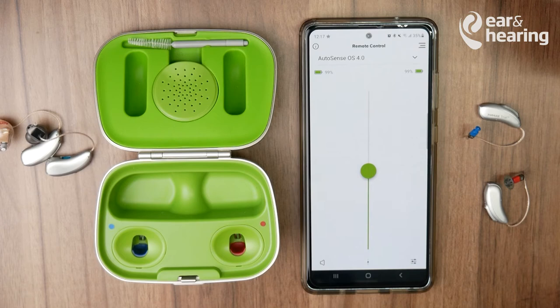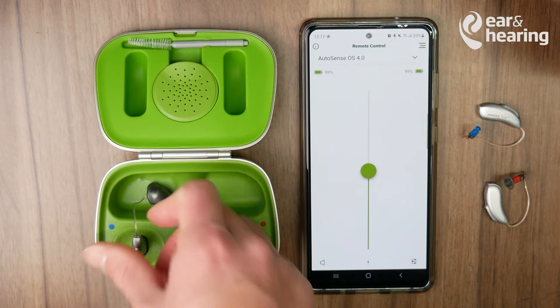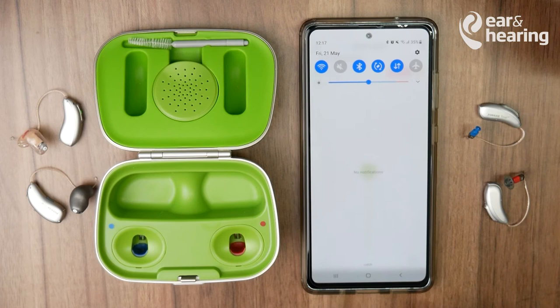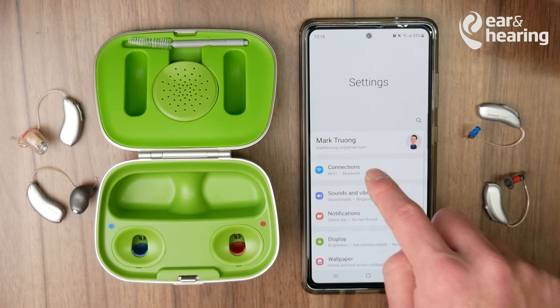If your hearing aids aren't pairing properly, go through that process once more — place them inside the charger or turn them on and off, then pull them back out of the charger. Then go into the Bluetooth menu by swiping down and hitting the settings cog.